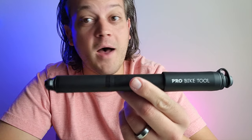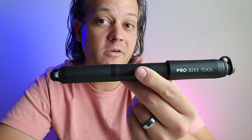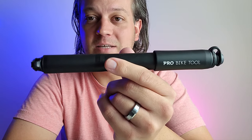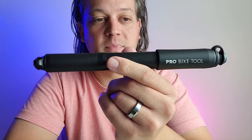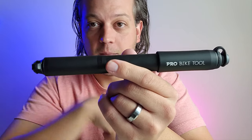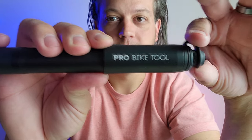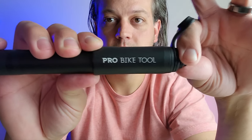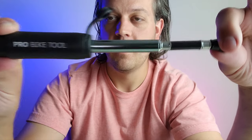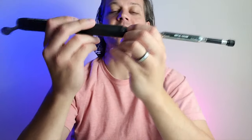It goes up to 100 PSI, it has quick air pumping and accurate reading air pressure. Now Pro Bike Tool's amazing products all have something unique about them. This one right here — let me show you what's so special about that. Watch: open that, untwist there, and there's the gauge and hose.